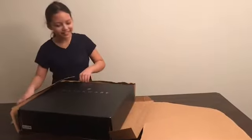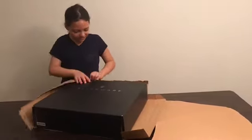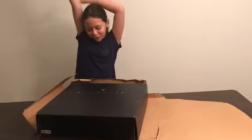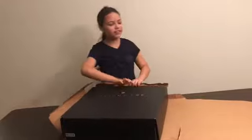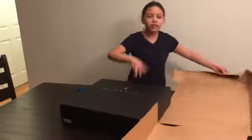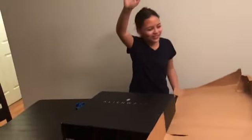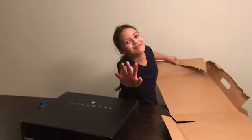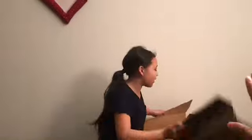Almost there. I can feel it. Success! Yay! High five, guys. I did it. High five, Mom. We did an air high five.